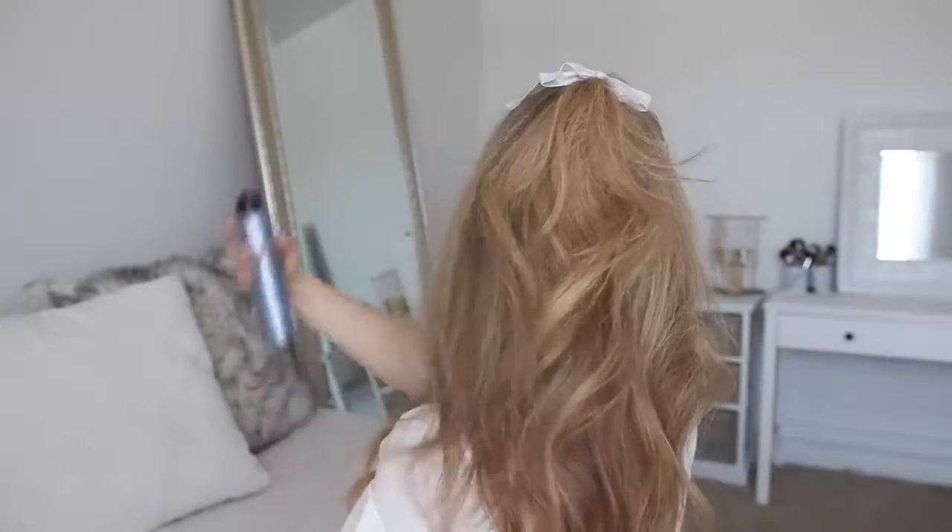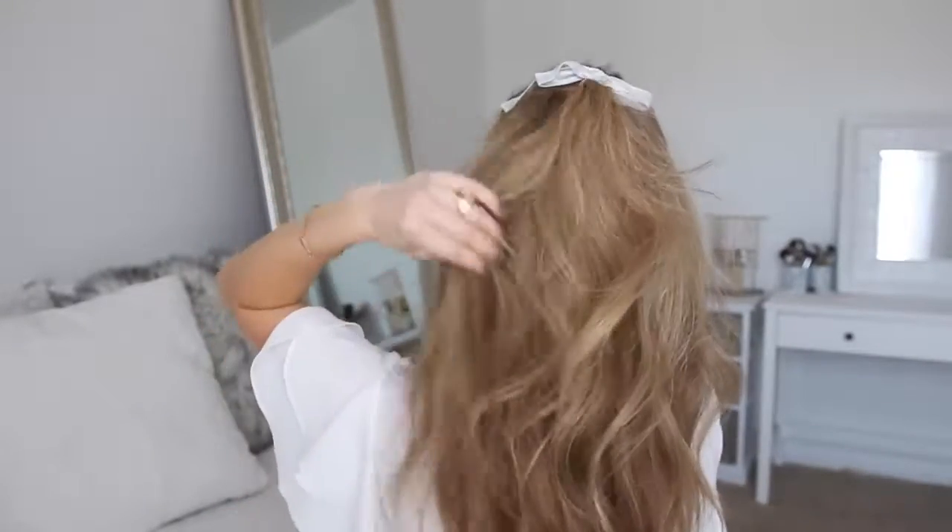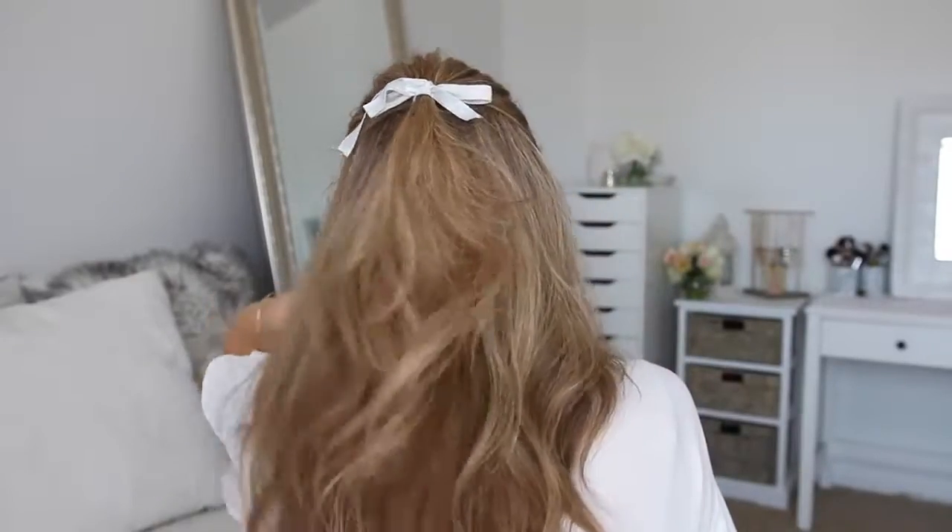And then to finish off the look as a last step, I'm going to spray my hair with the Dry Spun Texture Spray one more time to add some extra fullness to my style. Be sure to visit Sephora.com.